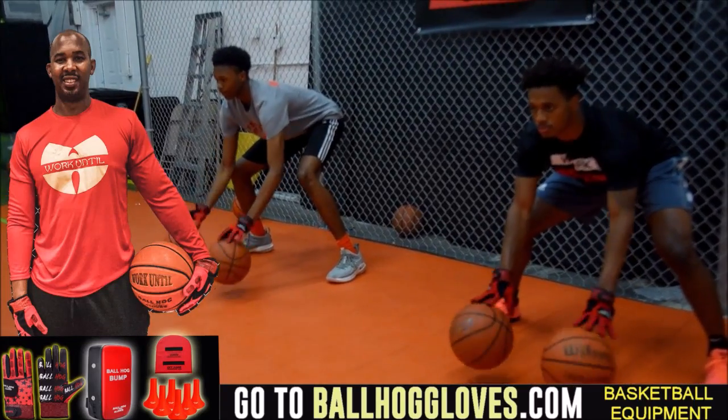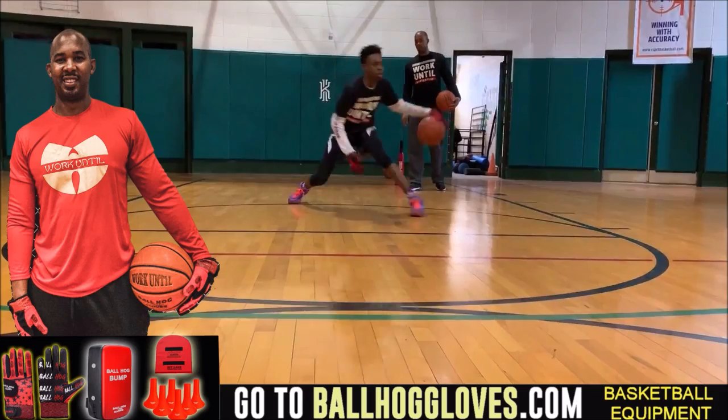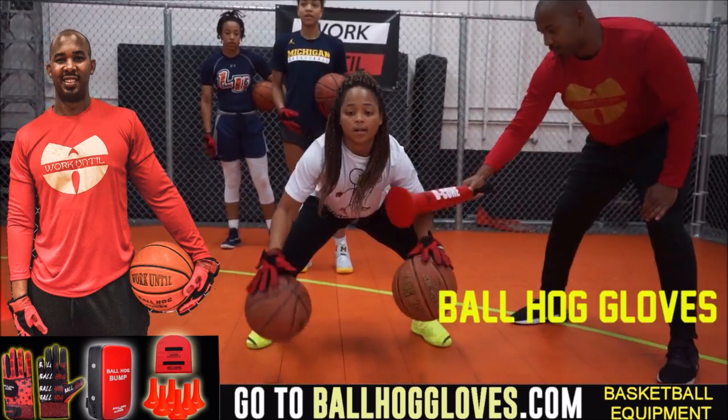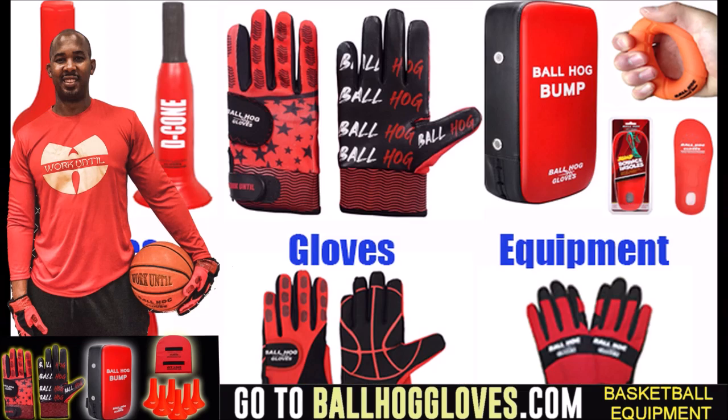Working out with these Ball Hog Gloves is changing everything — the whole dynamic of the workout. It takes away your grip, so the ball slips out of your hands. You really got to be able to control the ball. For quality basketball training products, go ahead and log on to ballhoggloves.com.